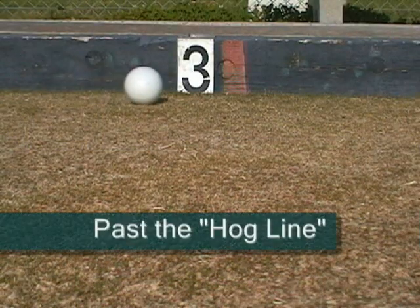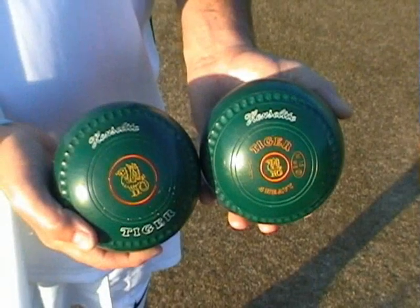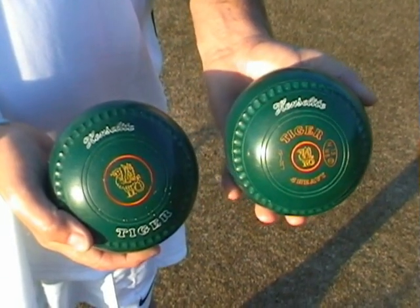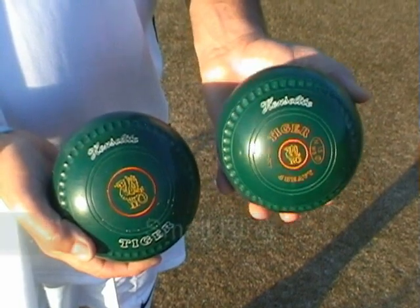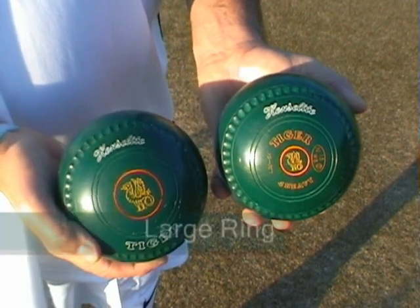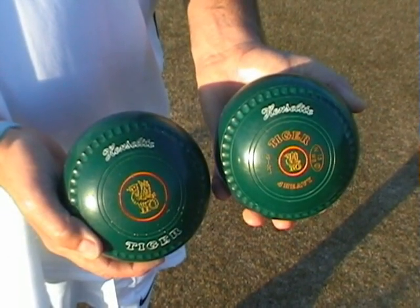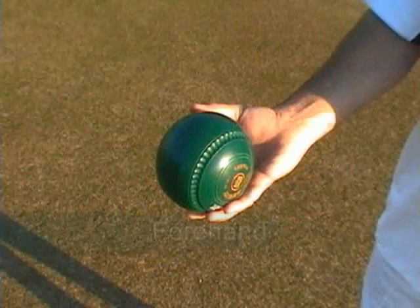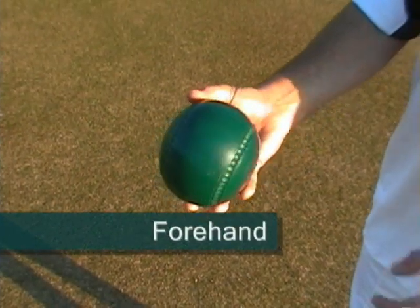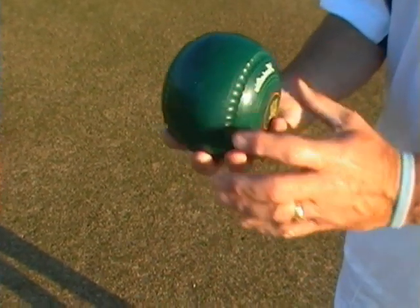The jack must pass the hog line in order to be in play. Each bowl has two different size rings on it. The first one is a small ring — it's where the bias turns into. The other one is the large ring, and that's where the bias turns away. This allows the bowler to either have a forehand or a backhand, depending on which way they'd like to go.